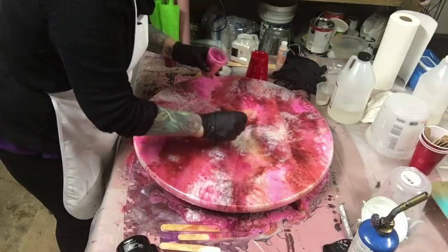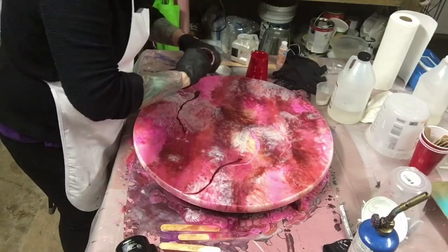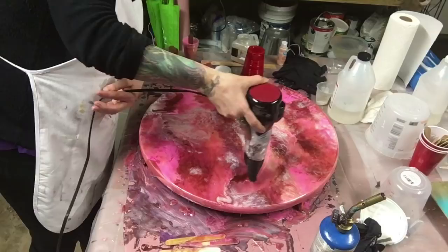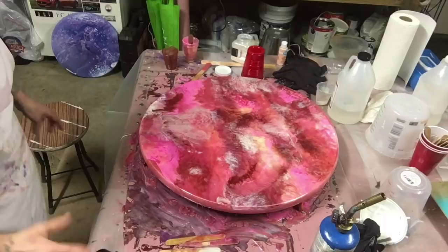Just putting a little bit more pink over top of the white so it doesn't look like the white is just sitting on top — it needs a little bit of dimension. I'll just blow dry this one.